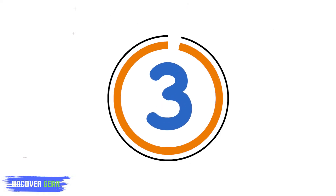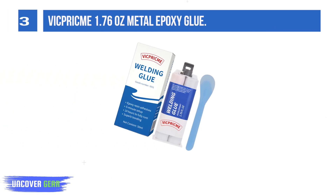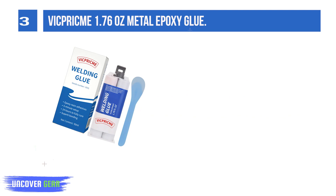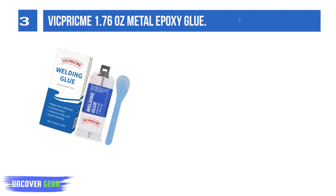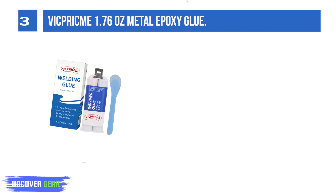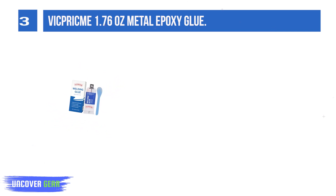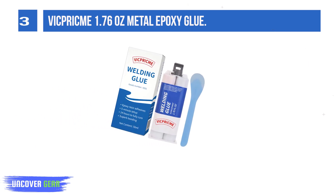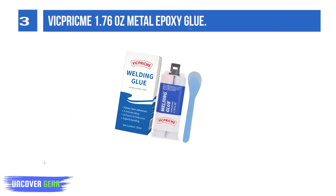List number 3: Vic Prickby 1.76 oz Metal Epoxy Glue — a 2-part, 5-minute setting epoxy glue with pusher and stirrer. Non-toxic and non-irritating smell. Fixed pusher setting ratio 1:1. Can be used to repair all kinds of metal, plastic, rubber, wood, and other objects.